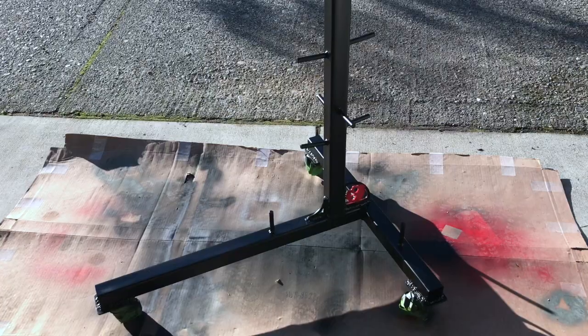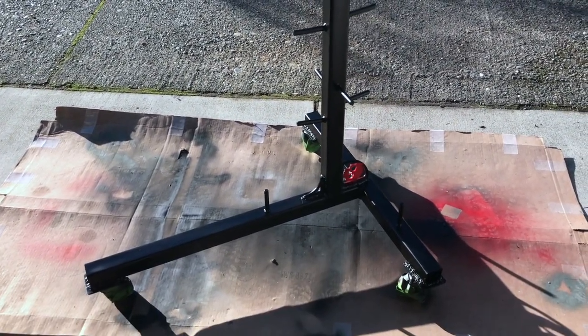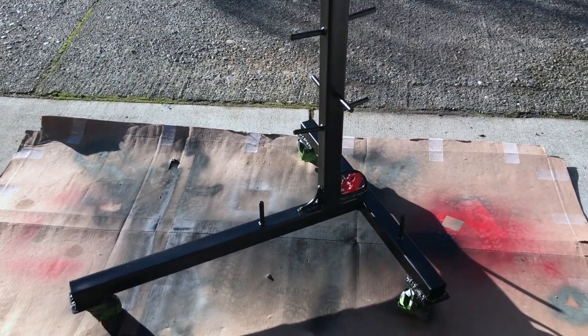All right, that's the final coat on the base — so it's got three coats of black, and I did drop a little bit of red on the base as well as that top piece.